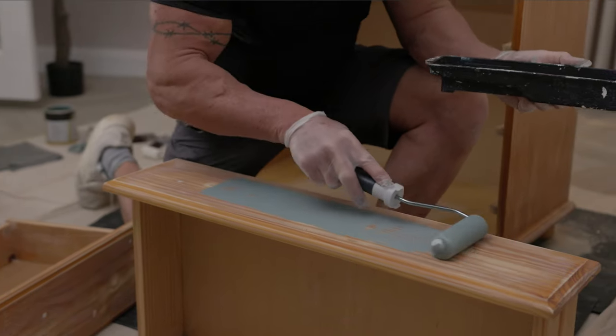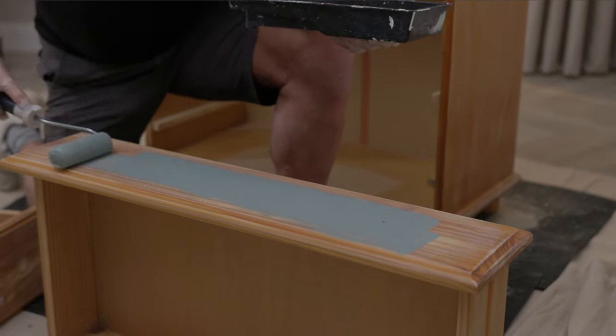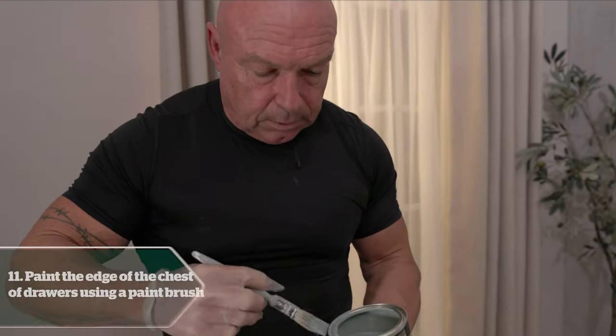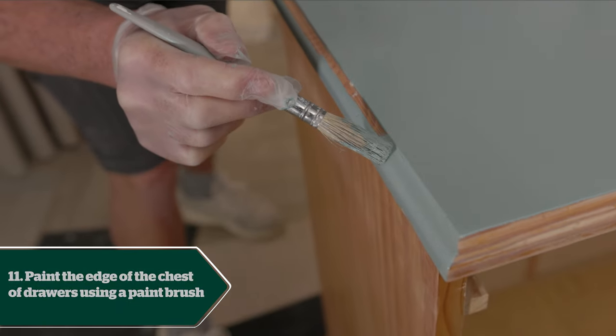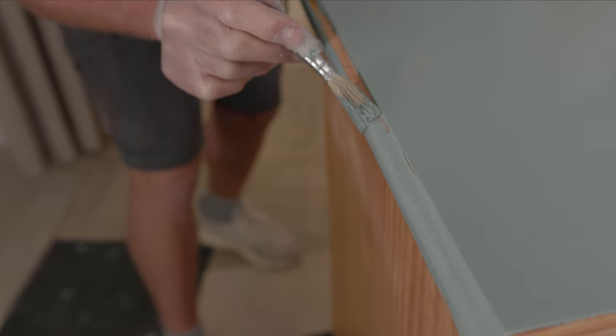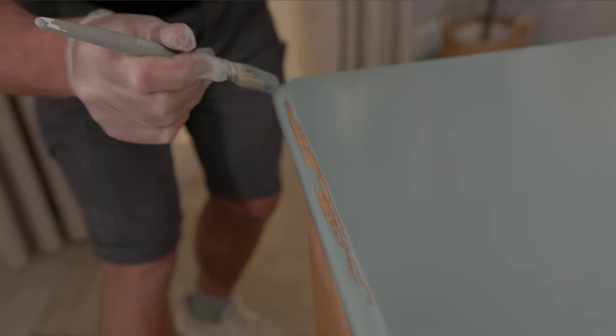Now onto the drawer. When you're going over the little holes, don't press too hard or you'll get paint dripping down inside the drawer, which is not ideal. Now I'm going to do the edges of the unit using a paintbrush first to get into the little crevices, and then once I've got paint in there I'll go over it with a roller to give it the same finish as the top.